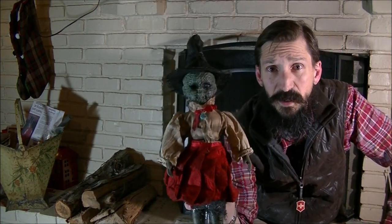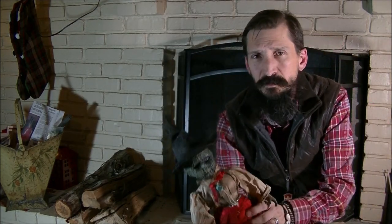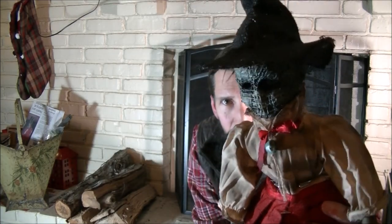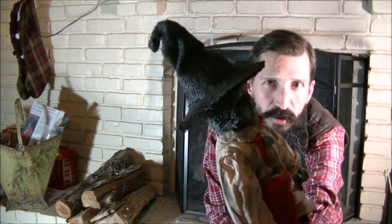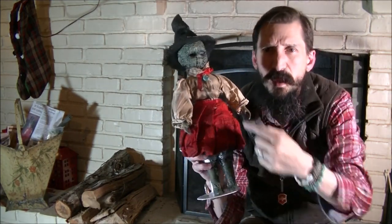This is my swamp witch. As you can see, it's missing one eye and has one blue eye. I made the hat out of burlap. The clothes are just the original clothes it came with — I threw them in a cup of strong coffee and let them get stained overnight, then washed them. And that's all it is.